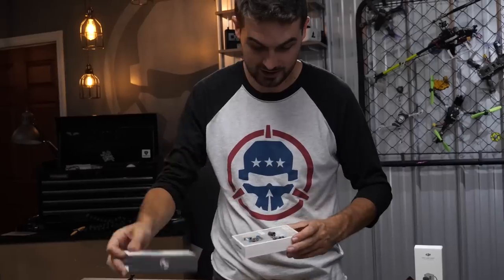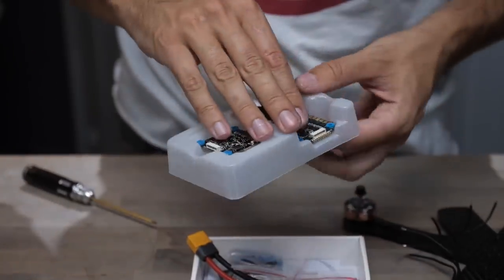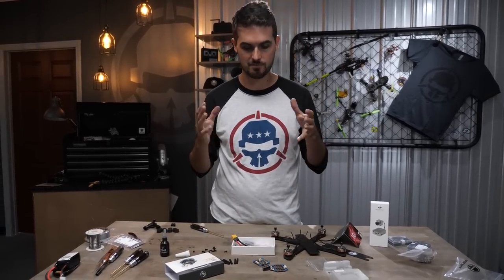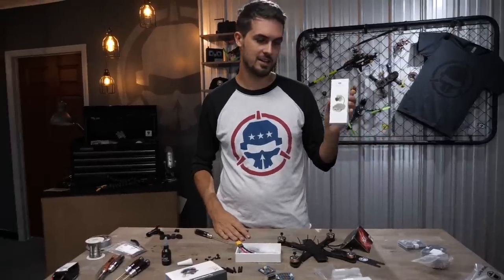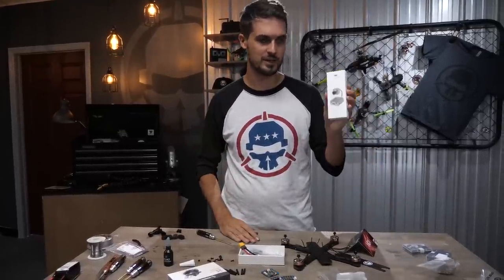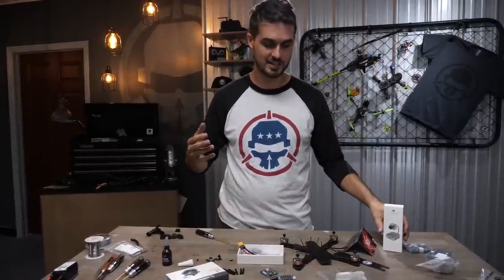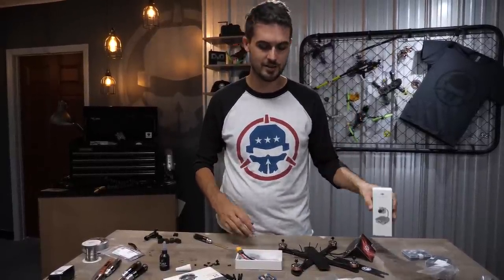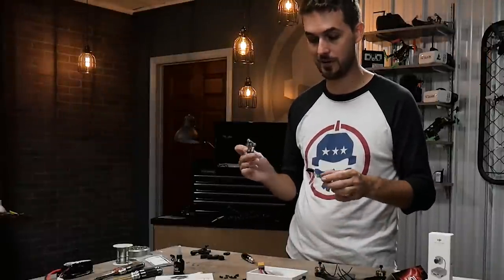Next up, we're going to grab our stack — the Hobbywing stack. This is a really high-quality piece of electronics. When choosing a stack to work with the DJI system, one of the most important things is whether it has a regulated power supply. If you're running four-cell battery, you can connect the FPV air unit directly to the battery, but not on anything higher than four-cell — you can only feed it up to about 18 volts. If you're running five or six cell, you need a regulated power supply. Even on four-cell, regulated power feeds cleaner power to the air unit.